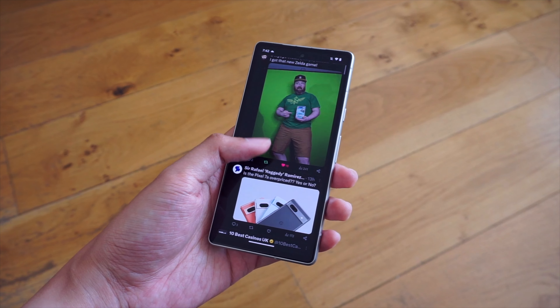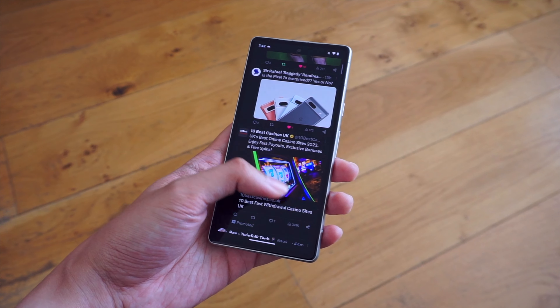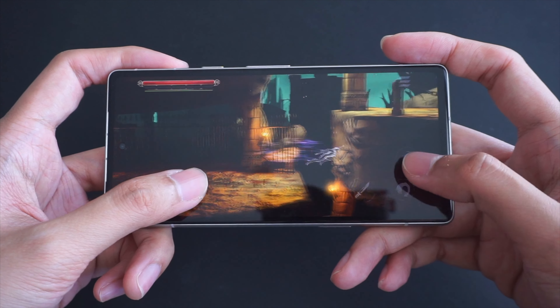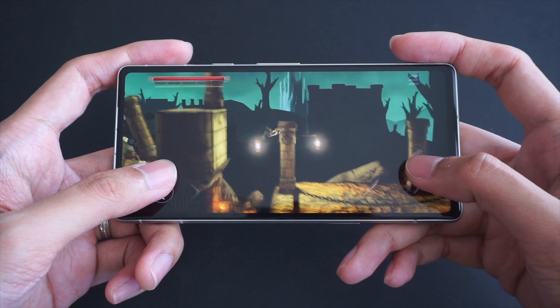I'll be sure to update you guys with more videos on this phone. This is just an initial hands-on video, so do give me a bit more time to spend with the device. In the meantime, you can check out our other Pixel videos here on Team VRY. Thanks a lot for watching and I'll see you guys in the next one.